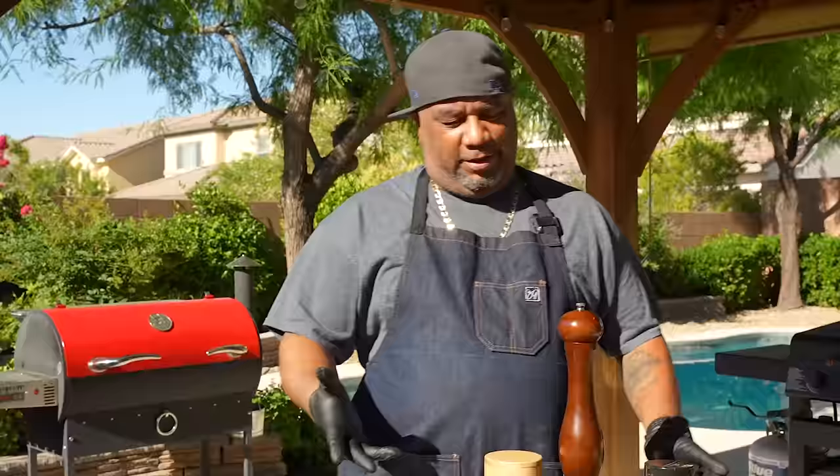You already seen the thumbnails, so you know what I'm doing — I'm doing smoked oxtails. There's so much you can do with this, so come on in here and take a look.